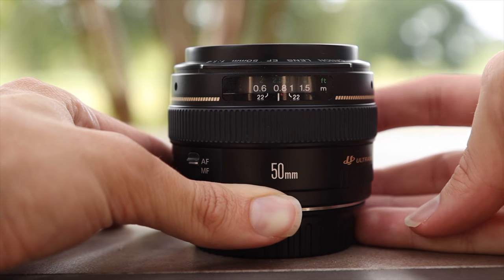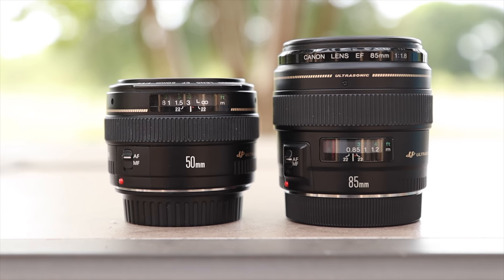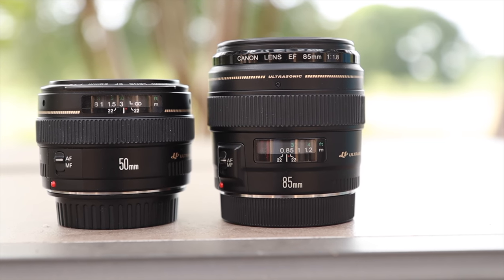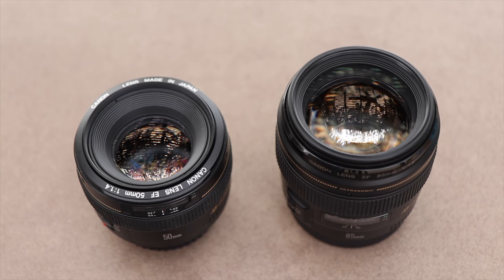As far as aperture brightness, the 50mm f1.4 is two-thirds of a stop faster than the 85mm f1.8. Both lenses have focus distance indicators on them, which comes in really handy, and both have all metal mounts, which makes them feel very premium. As far as overall image quality and sharpness goes, the Canon 85mm f1.8 is about one megapixel sharper than the Canon 50mm — it's a small difference, but the 85mm is definitely just a little bit sharper on both full-frame and APS-C cameras.